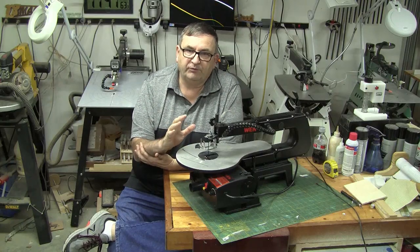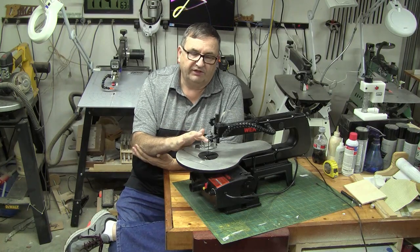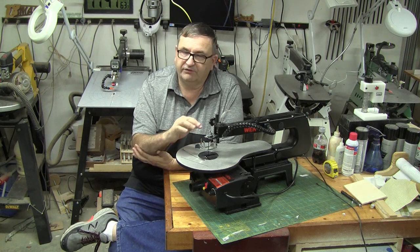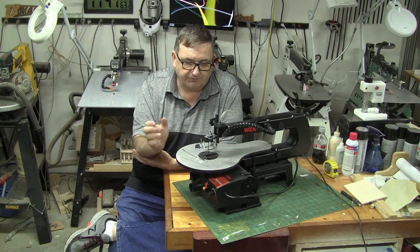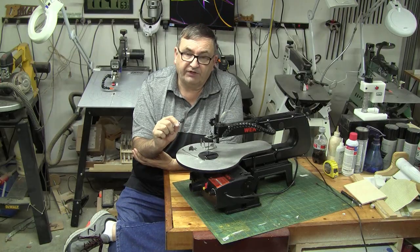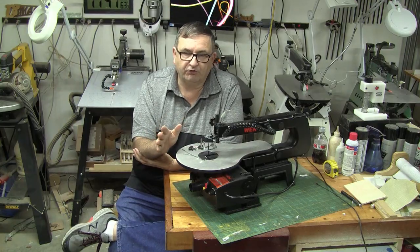So will the Wynn 3921 accept both types of blades? The answer is yes. It's set up to use pin-end blades out of the box — they go in super simple and are generally good for rough shapes. To use plain-end blades in this saw, they give you a set of adapters that attach to the end of the blade and hook into the clamps.